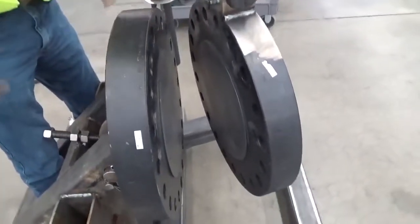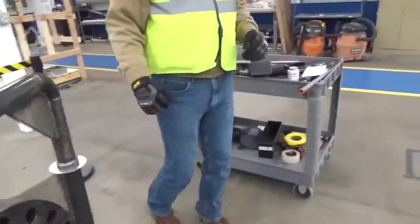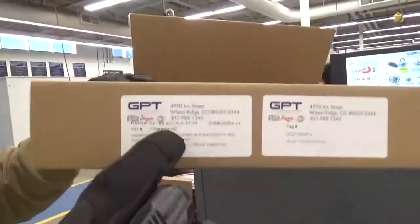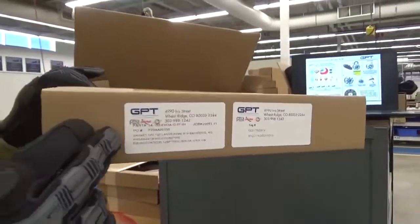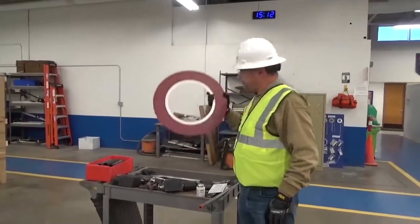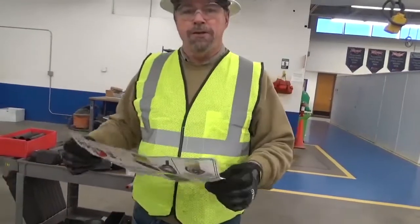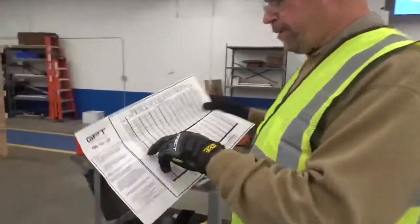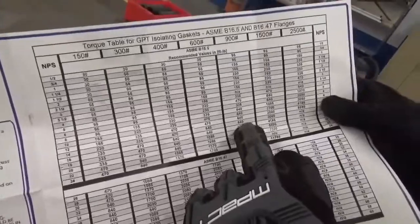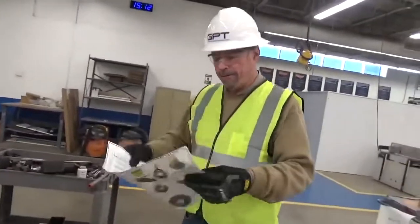Now that the flange is open, you're going to want to make sure that you have the right size gasket. On the gasket box, it will typically have a label that tells you the size and the class. Once you know the size and class of the gasket, you'll pull out the appropriate torque table. In this case the nominal pipe size is 12 inch and it's a 900 pound flange, so we're going to be applying 640 foot-pounds to this flange.